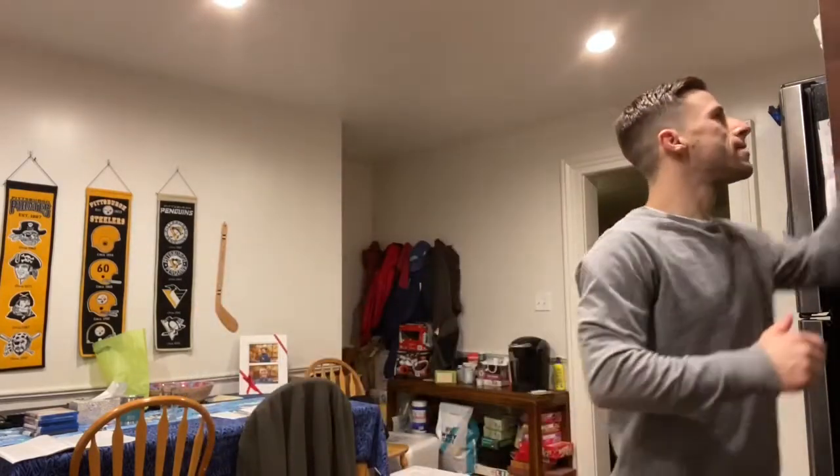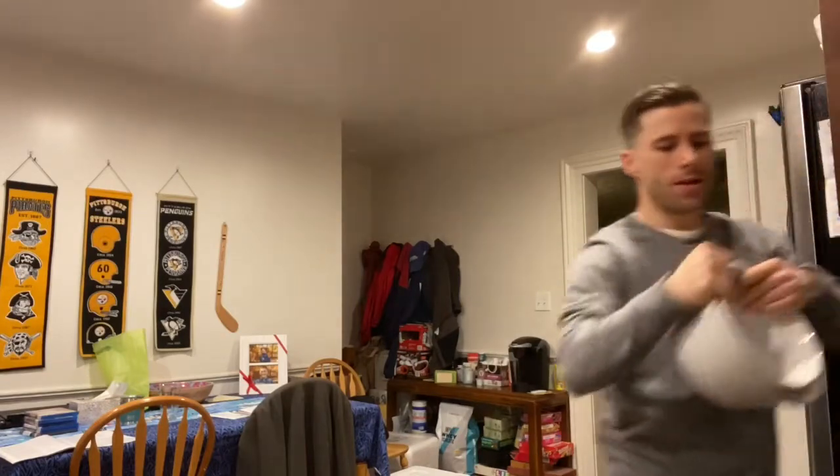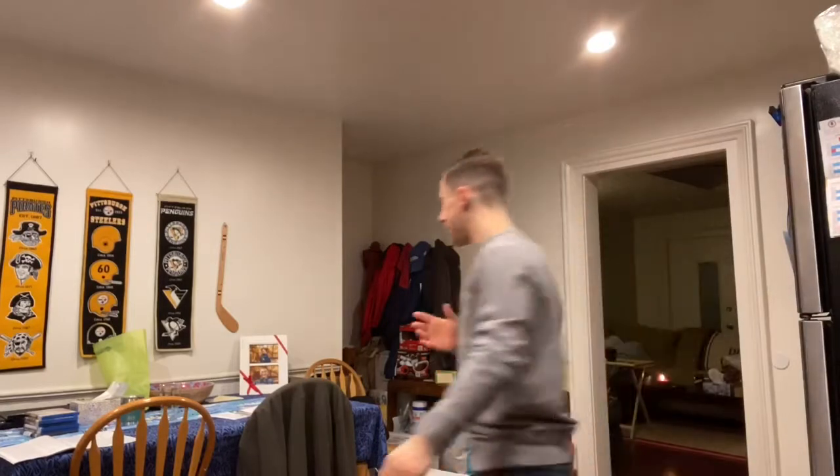Alright, so first things first, I just preheated the oven to 350, now I'm going to grab a bowl. I'm just going to do a medium bowl because I don't know how much space we're going to need. It's better to be safe — better to have too much space than not enough.